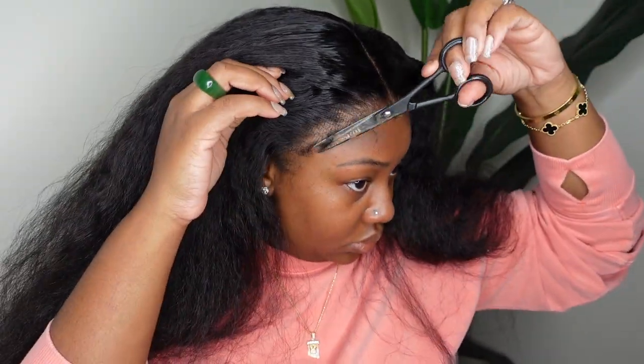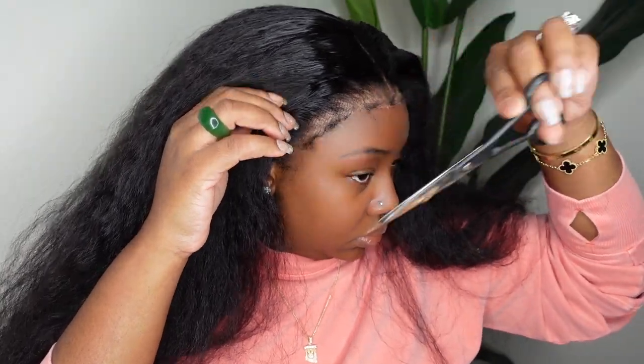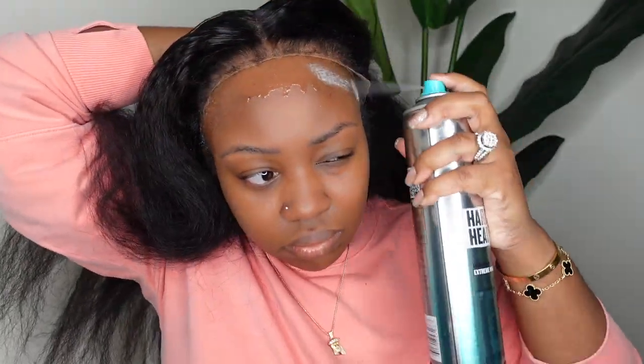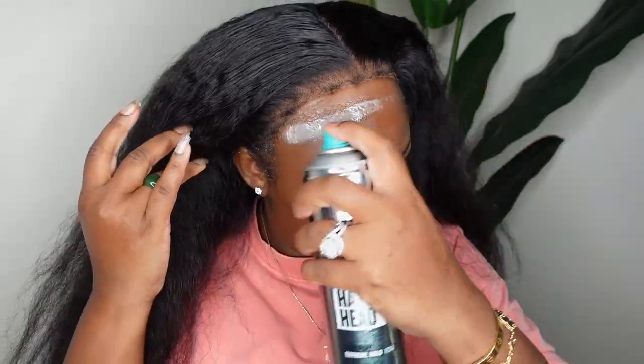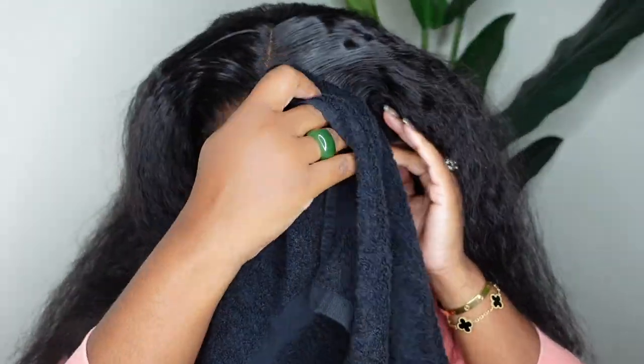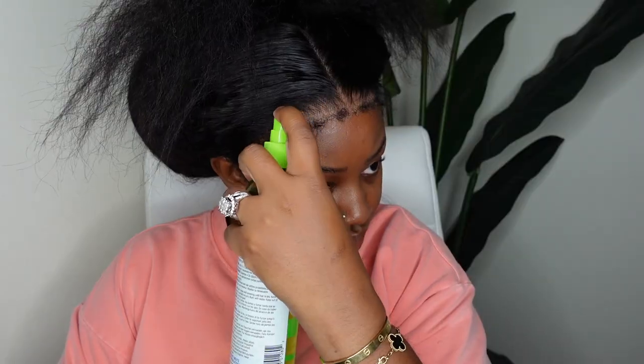Now I'm taking those kinky edges and trimming them down — they're much too long for my preference on this specific day, so trimming helps make them more wearable for me. Then I'm going in generously with my adhesive of choice. We are going glueless but we are going to melt it down. This one comes from Target — I believe it's Bed Head. I'll have it in the description box. I did a generous amount and then put the lace on top.